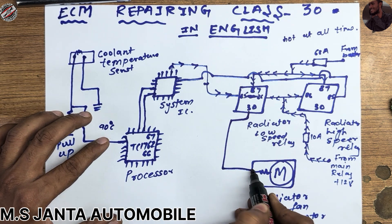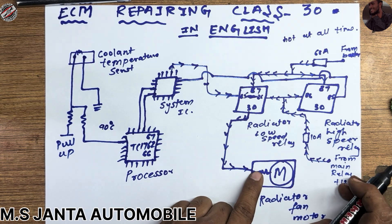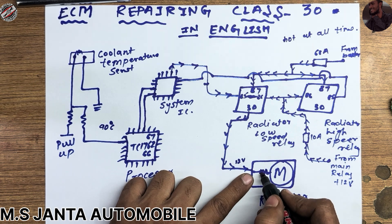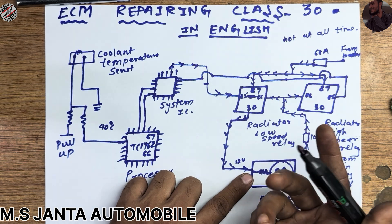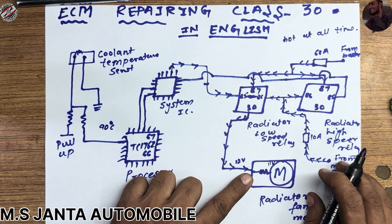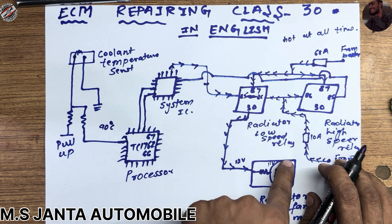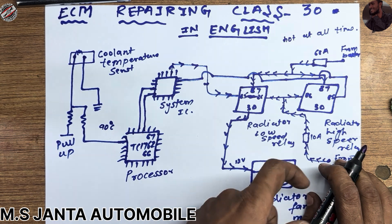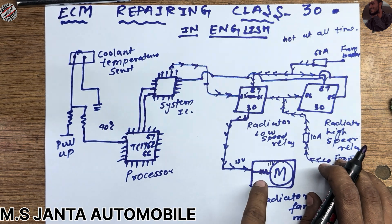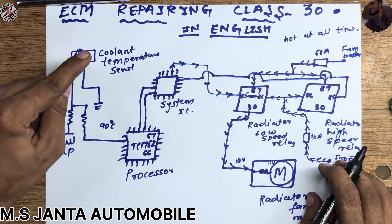When it magnetizes, pin 87 and 30 connect to each other — they short together. This 12 volts then goes out to the radiator fan motor. The radiator fan motor has a resistance, so if you have 12 volts here and this resistance takes one or two volts, the motor only receives about 11 volts. This speed is reduced because the voltage is not sufficient — that's why connecting a resistance to the motor reduces the current, giving us low speed.